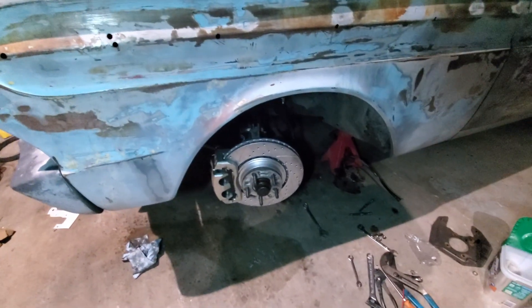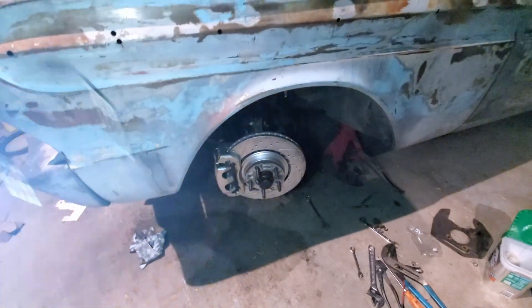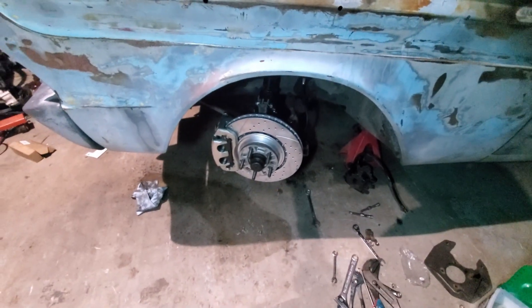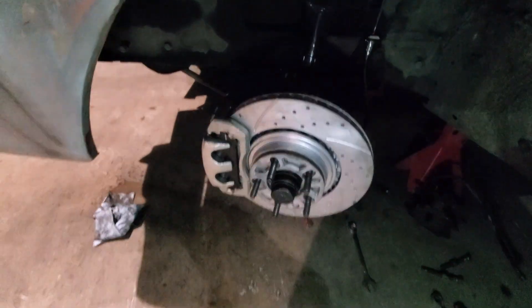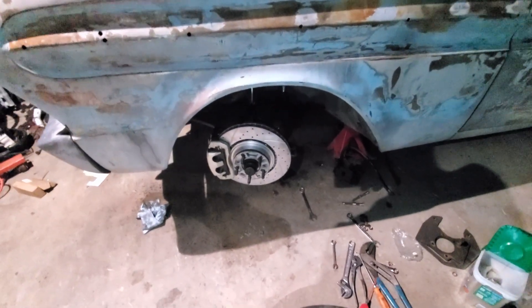Spacing and everything looked pretty good. Only had to shim one side — I had a 40-thousandths washer on the back side of one of the three 3/8 bolts, and that got the caliper bracket centered on the rotor. Looks like it's working.